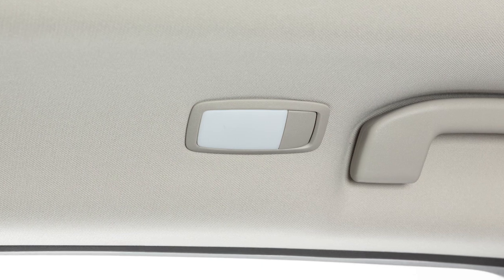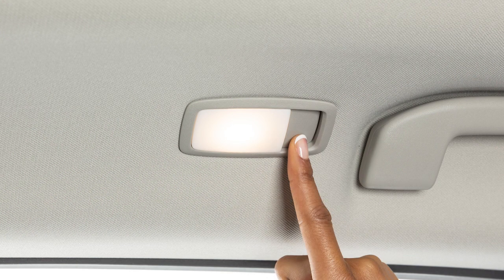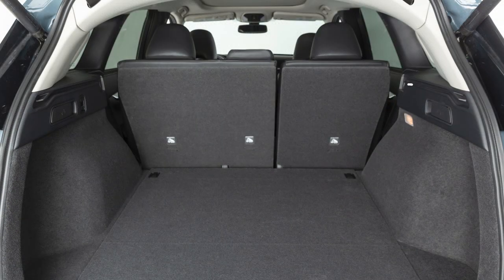There are rear personal lights located in the back seat of the vehicle. Press the button located next to each light to turn that light on or off. These are your cargo lights. They will automatically illuminate when the lift gate is opened.